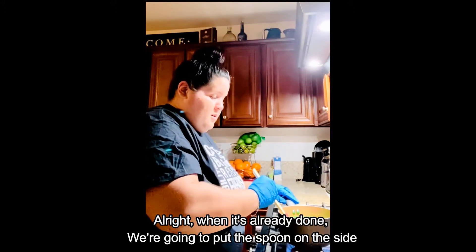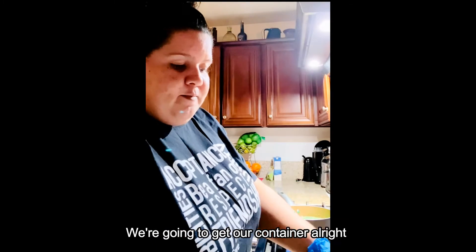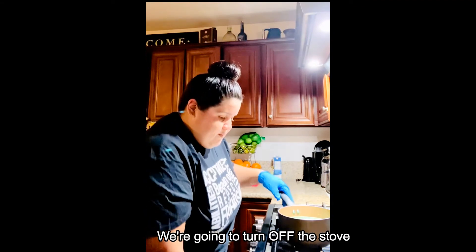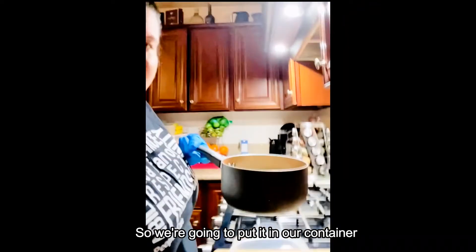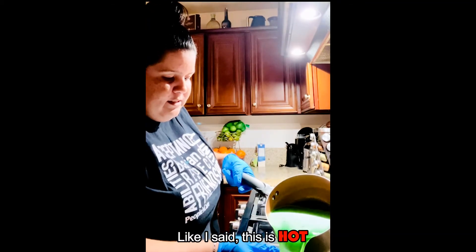Okay, when it's already done we're gonna put the spoon on the side and get our container. We're gonna turn off the stove and then you guys can see it's green. We're gonna pour it into our container — just be careful again, like I said, this is hot.